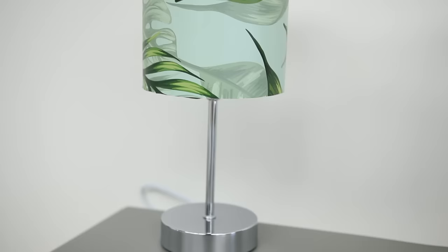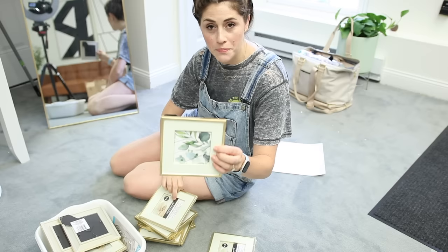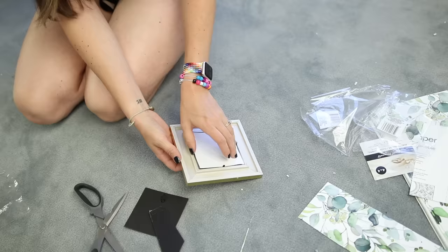Oh my God, is that not the cutest little lampshade ever? Okay, I'm sorry — that is cute. So for this next DIY, I got a bunch of these little square frames from the Dollar Tree and I'm just going to take pieces of the wallpaper and put them inside to make a huge art installment.